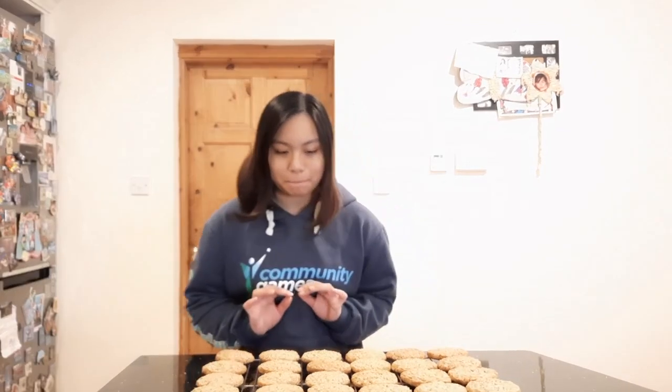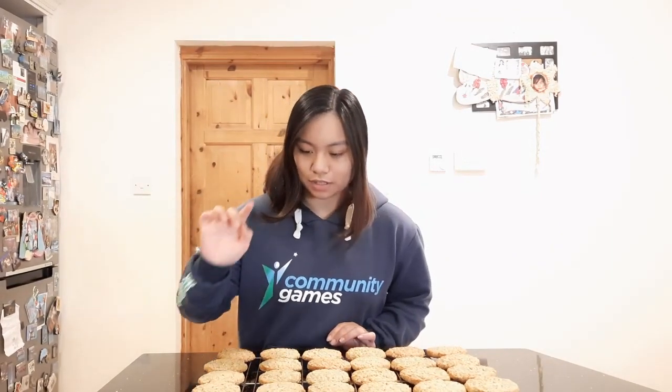Time for the taste test. Which one do we pick? Let's see which one is the biggest. I think this one is pretty big. Let's see how it tastes. Mmm, good. It's crunchy. And the cinnamon is amazing. Alex approved.